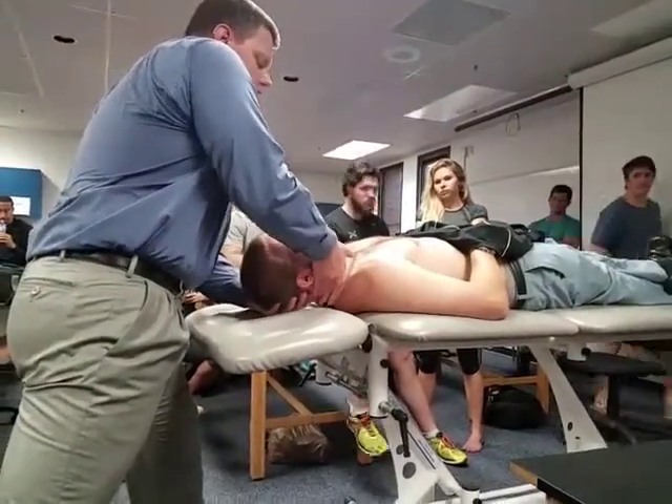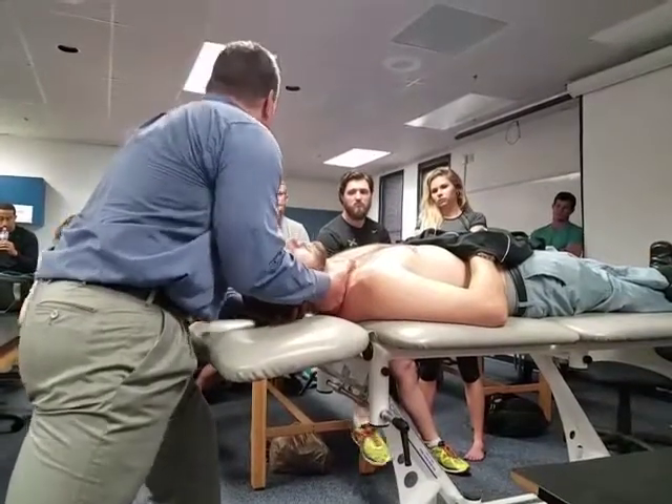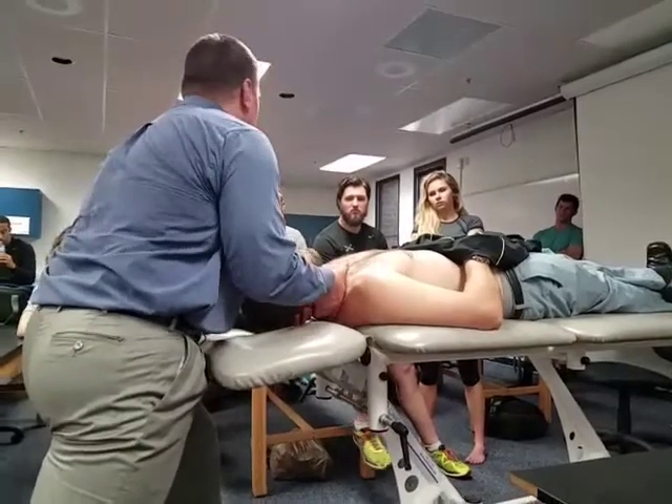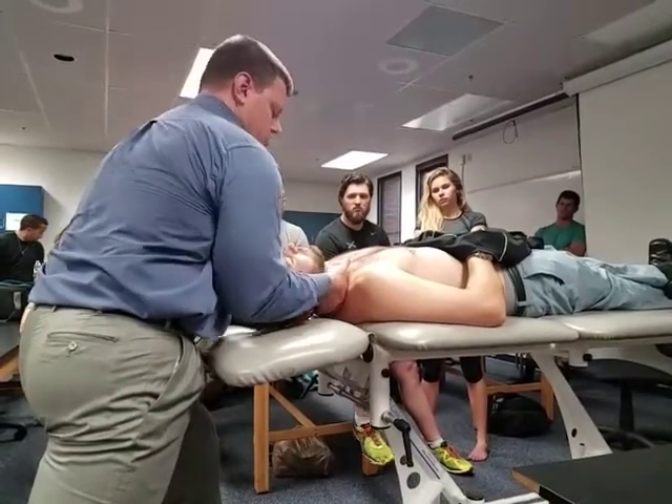You side-bend his head over so you slack the soft tissue so you can get down to the rib there. A couple of springs — make sure you're not pushing on anything that's terribly uncomfortable. There you go.